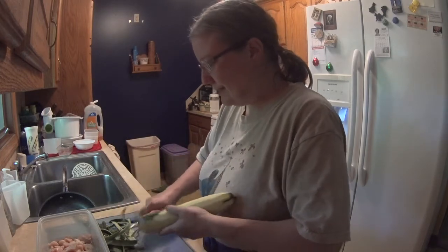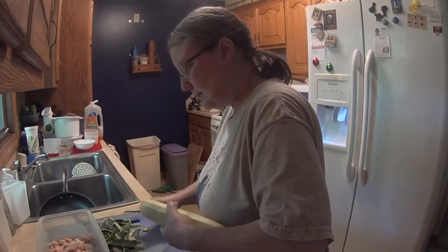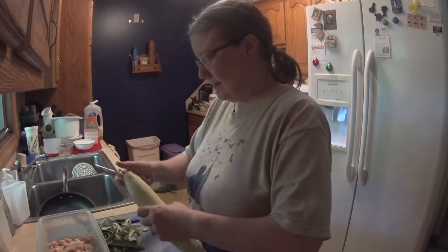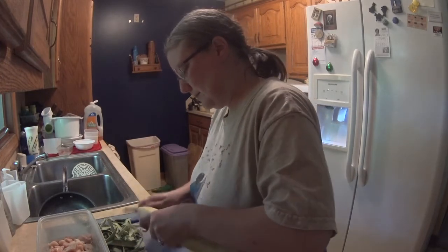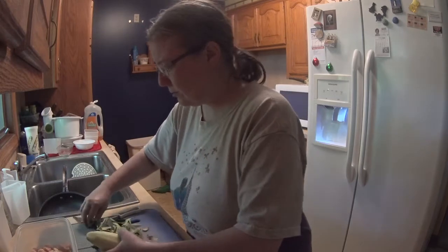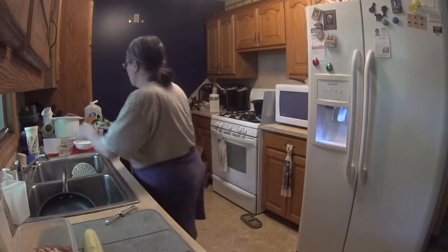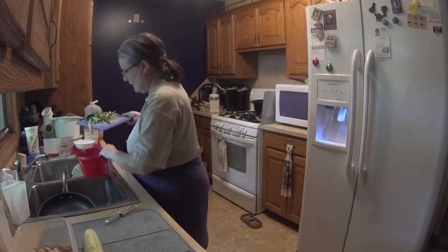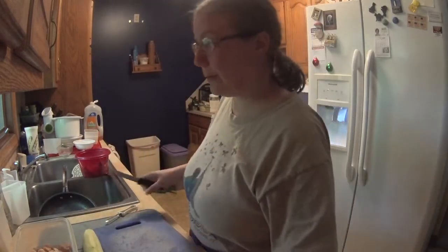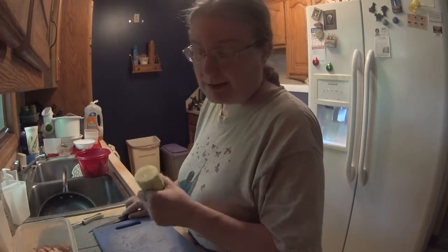I bumped my hand a little while ago, still a little sore. Let me get that all cleaned up. I just got these Sunday or Monday, one or the other. Let me dump this out. I'll take that out of my garden — I have another cucumber, but I'll do that in a minute.